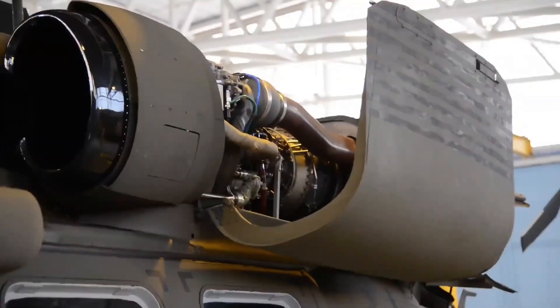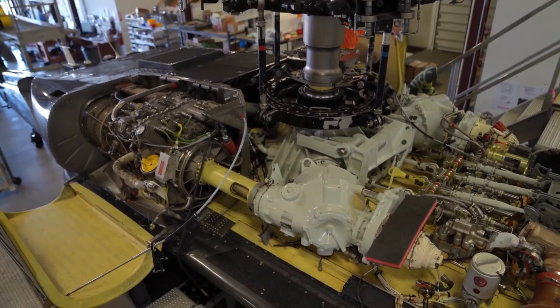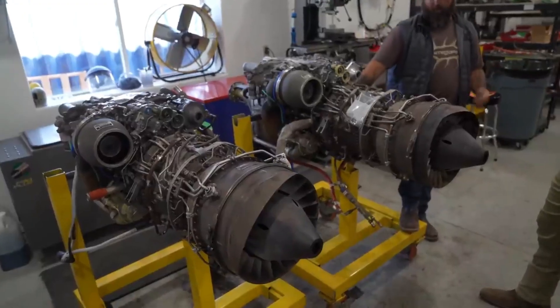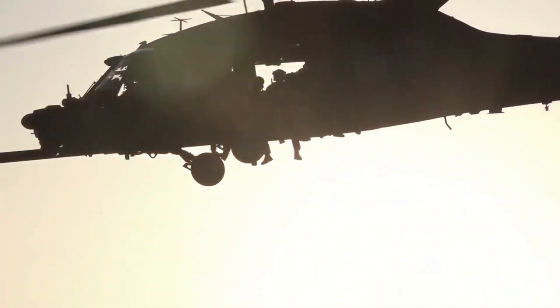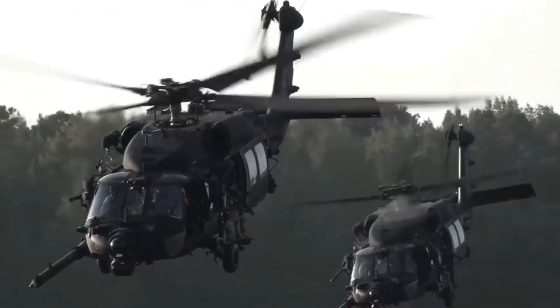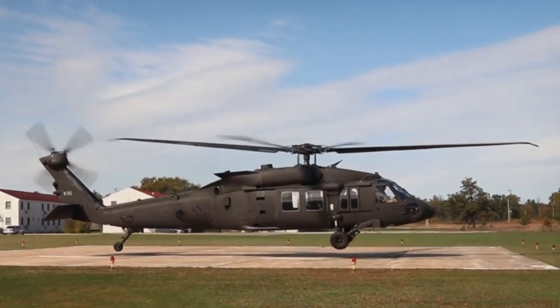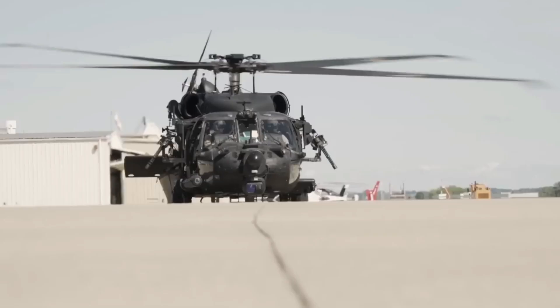Engine and performance: two General Electric T700-G 701C turboshaft engines. Maximum power 1,890 shaft horsepower per engine. Maximum speed 357 kilometers per hour. Cruising speed 294 kilometers per hour. Range 590 kilometers.